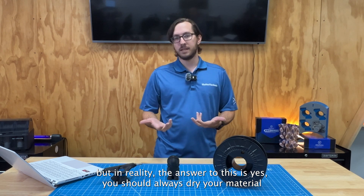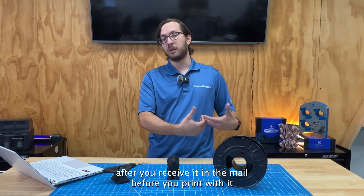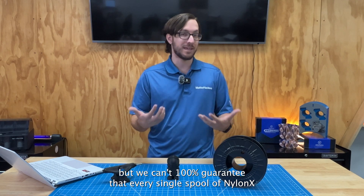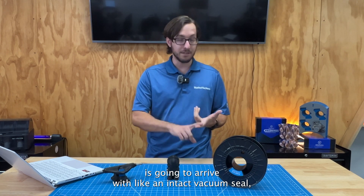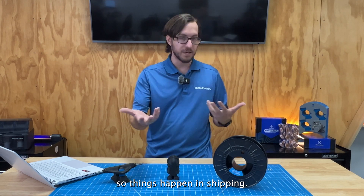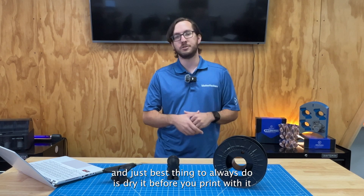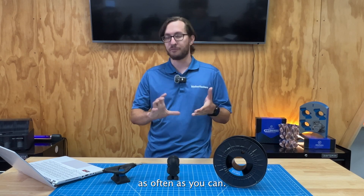In reality, yes, you should always dry your material after you receive it in the mail before you print with it. We try our best, but we can't 100% guarantee that every single spool of NylonX is going to arrive with an intact vacuum seal. Things happen in shipping — you might have a spool that's been exposed to air and has absorbed a little moisture. The best thing to always do is dry it before you print with it as often as you can.